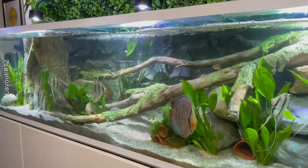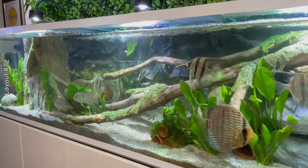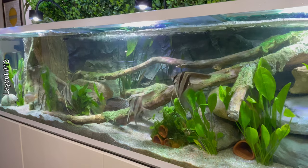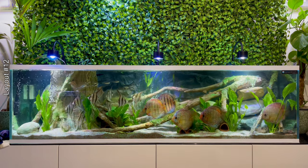I ordered a new background and some different logs — this time a less bulky background since the previous one took up a lot of space. With the shape of the logs I also ordered rocks, a large branch, and smaller ones to simulate the bed of an Amazonian river. In my opinion I managed to put into practice the idea I had for this layout — it looked a lot like a river bed and I think it was very beautiful.